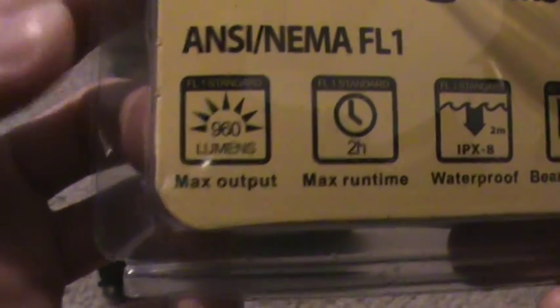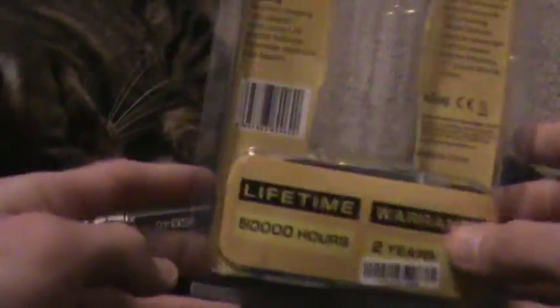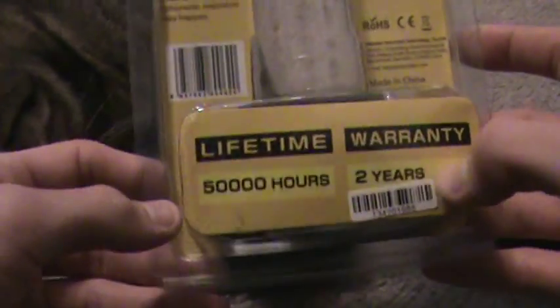What piqued my interest in this flashlight wasn't the 960 lumen output — it was actually the intensity level. It doesn't say on the package anywhere what the intensity level is, but it is 38,000 cd. It's very unusual for a 4-cell AA flashlight; you don't normally see that high of a number in intensity.